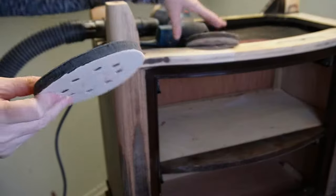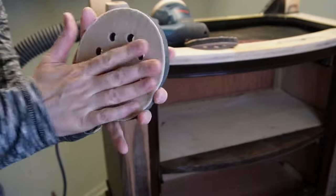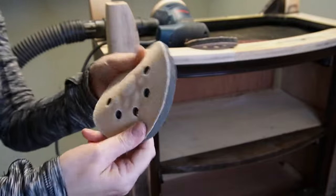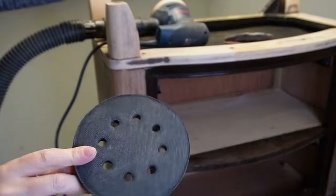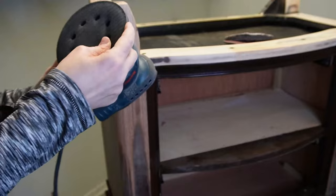I use these soft sponge cushion sanding sponges that I bought off Amazon for between $12 and $15 for a set of two. Mine are looking pretty rough because they're probably over six months old, but they still work perfectly.